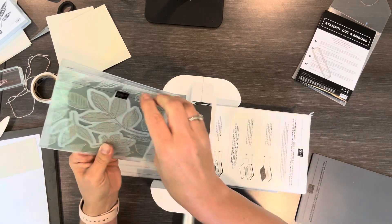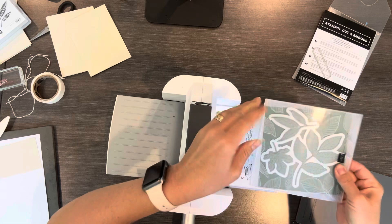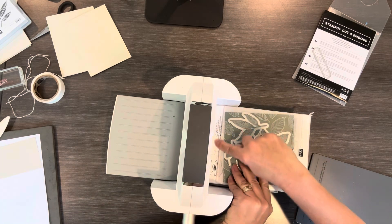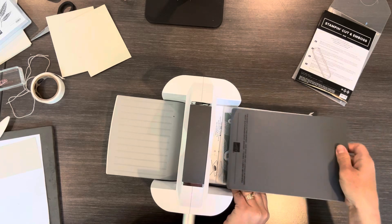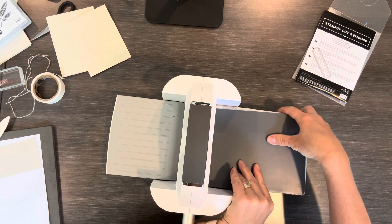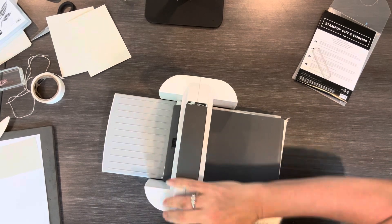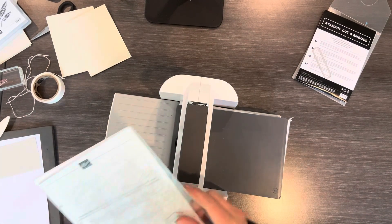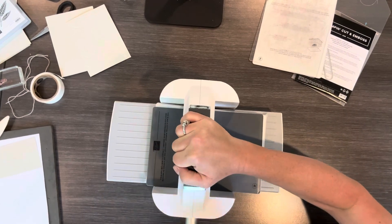All I did was just put this in the grooves first, put the piece of paper on — I like to put the fold side in first — and all you need is this piece on top. You don't use any of the acrylic pieces when you're doing the hybrid embossing folder.